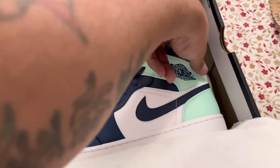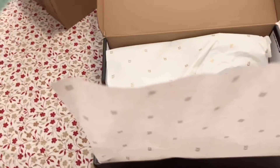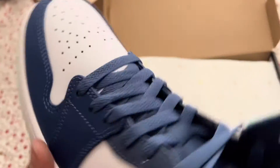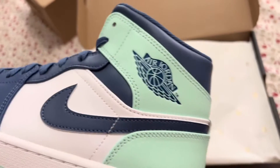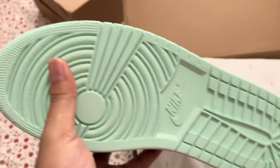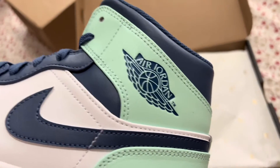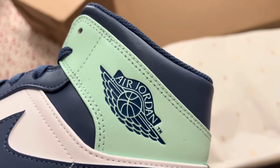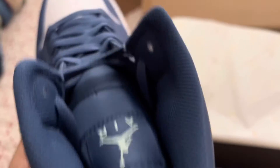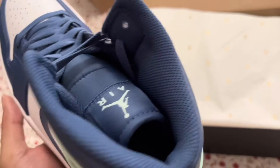Jordan 1 Mids — blue, white, and green, with green on the bottom and the Nike sign. The Jordan sign is in blue. Dark blue laces, dark blue inside the sneakers.